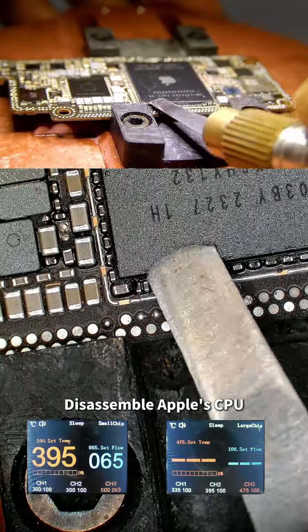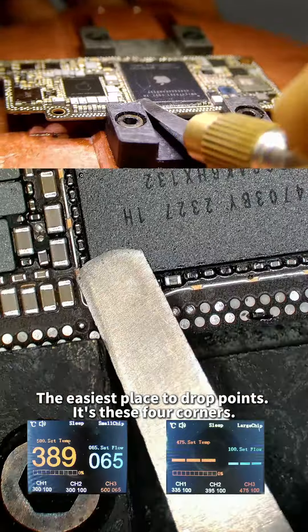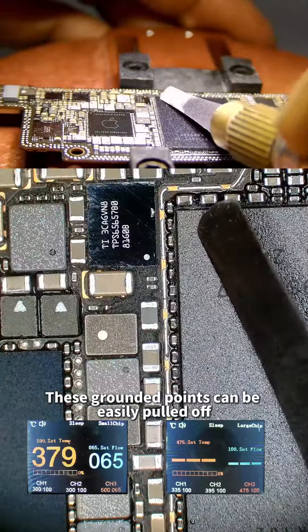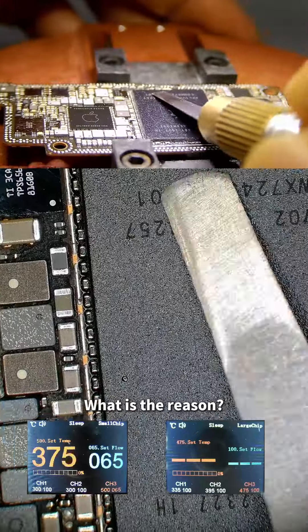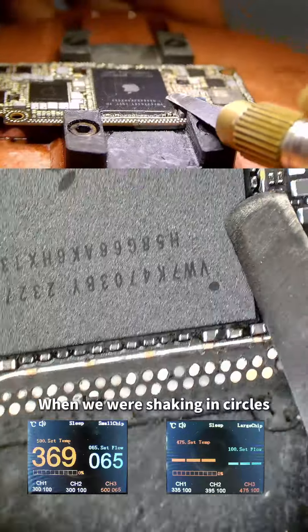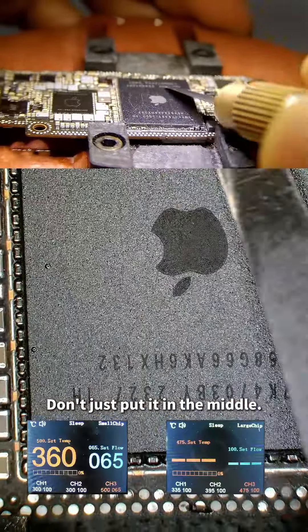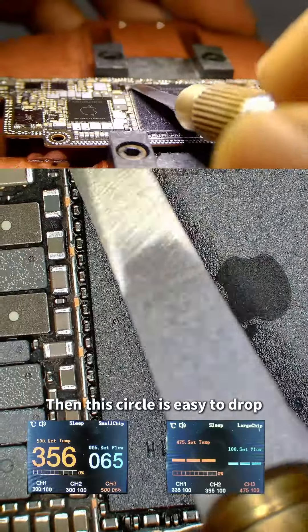When disassembling Apple's CPU, the easiest places to drop solder points are the four corners — those grounded points can be easily pulled off. The reason is that when shaking in circles, try to zoom out a little. Don't just focus in the middle, otherwise this circle is easy to drop.